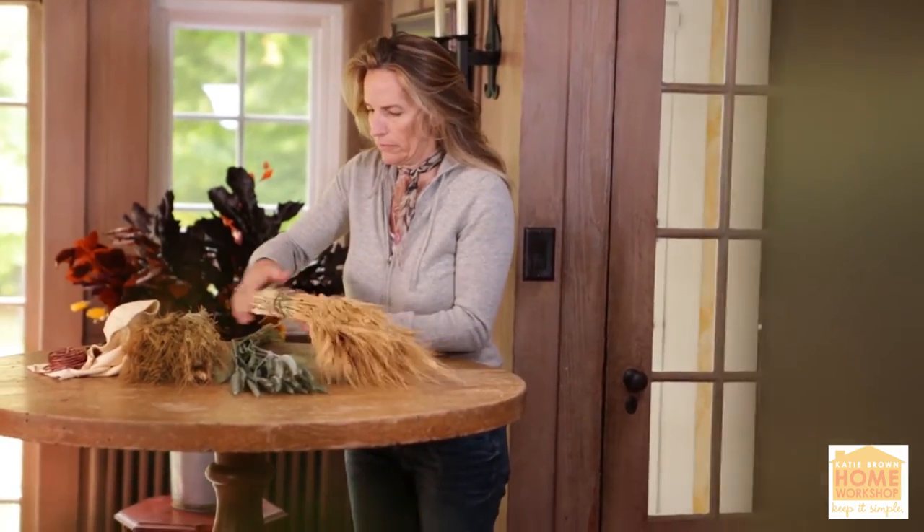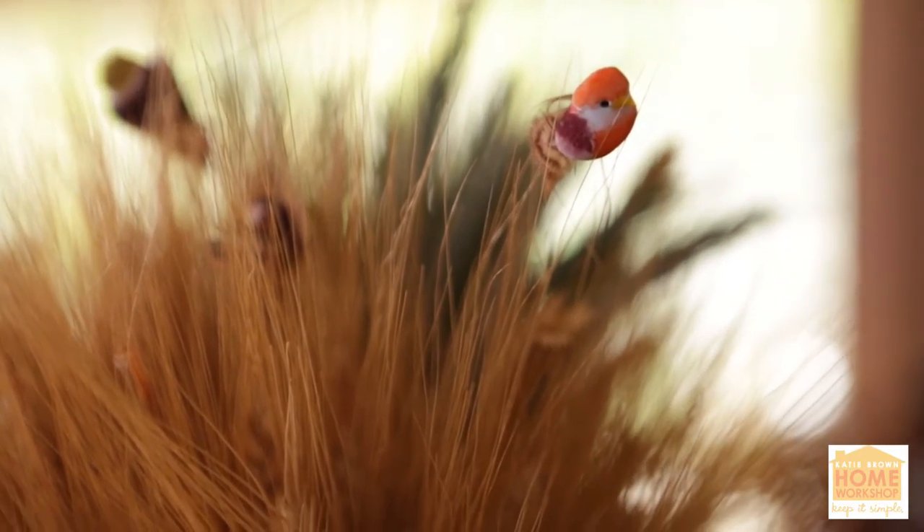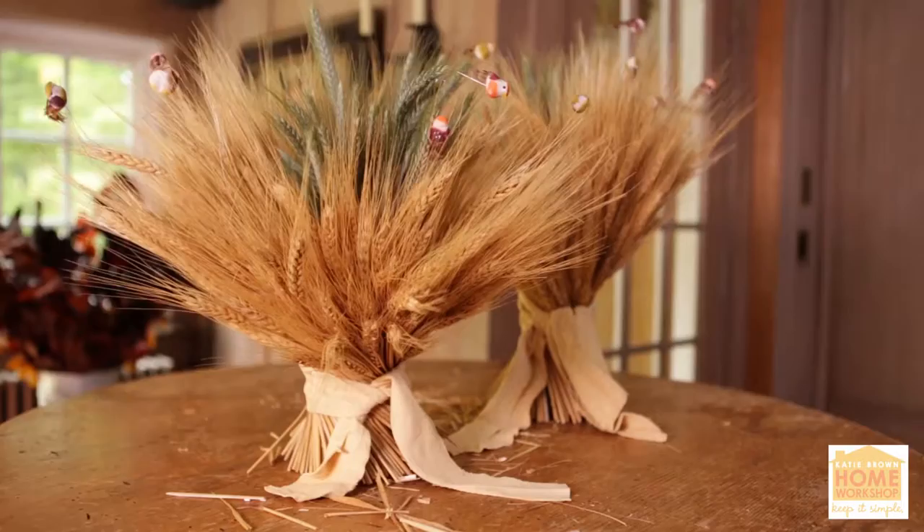Sarah, who works with me here in the workshop, is so good at working with all things natural. So I asked Sarah to try and come up with something to celebrate the center of the table, just something harvesty that the kids would love. She came up with something great.